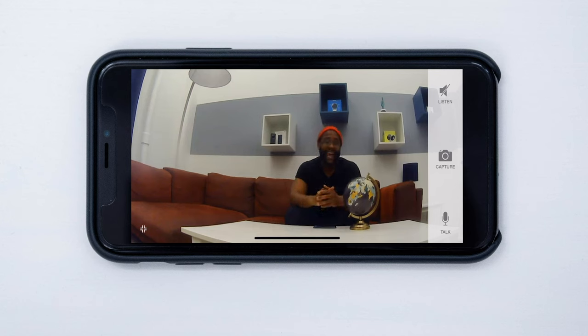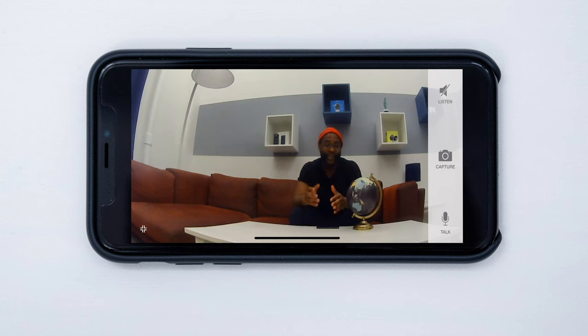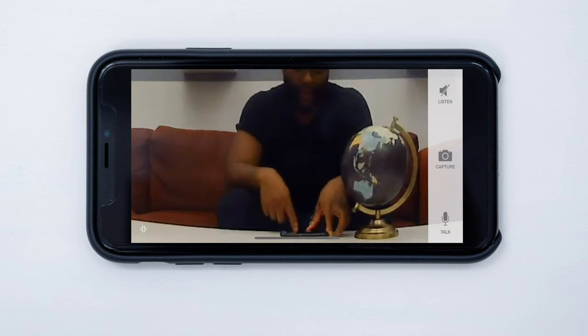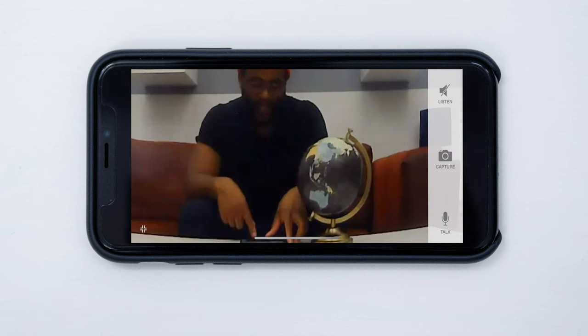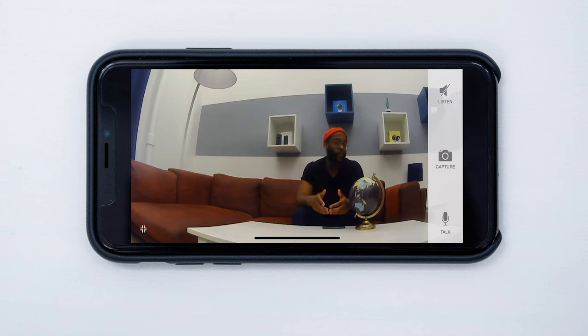Here I am checking out the iSmartAlarm Spot Camera's daytime video quality. It's only 720p, but it does look pretty good. Giving it a globe test, it sees things well with very little lag. I can zoom and see what's going on clearly. Overall, I'm actually pretty impressed with the 720 high-definition video and the 130-degree field of view on the iSmartAlarm Spot Camera.